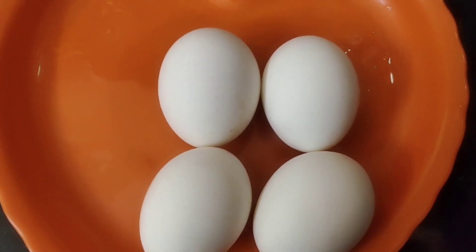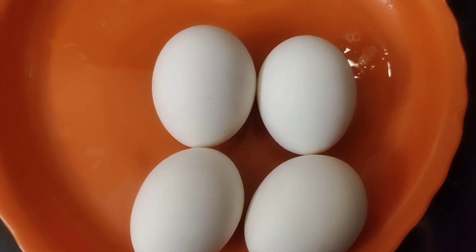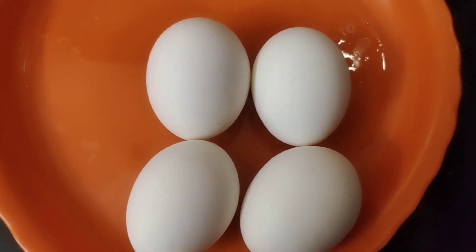Hi friends, welcome to my channel. I am Deepika. I am going to boil eggs like this. If you don't boil it, you will have a smell.